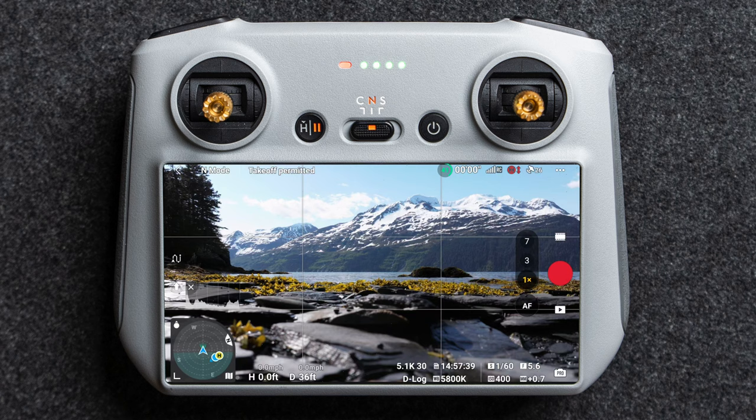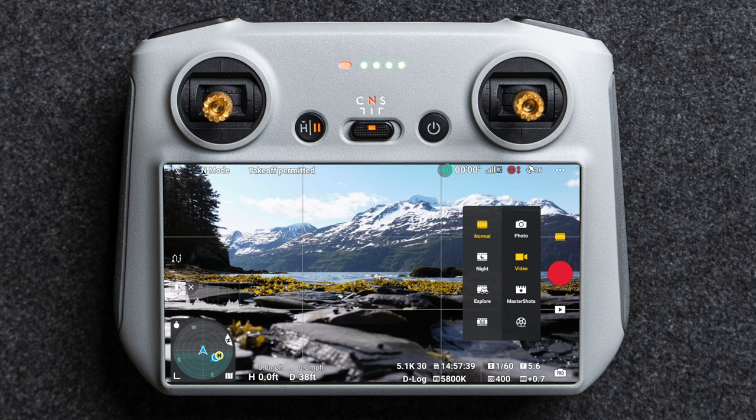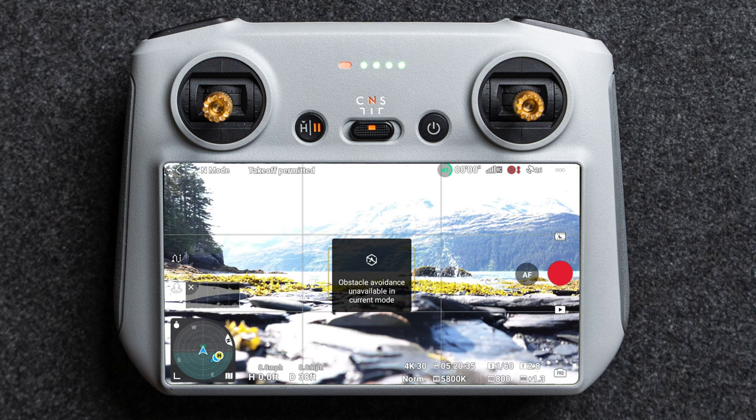Below that you have your camera selection. The Mavic 3 and Mavic 3 Pro have slightly different cameras — you can choose between 1x and 7x on the Mavic 3, or 1x, 3x, and 7x on the Mavic 3 Pro. Next to that you have a button to choose between photo, video, master shots, quick shots, hyperlapse, panorama modes, night mode, explore mode, and slow motion.